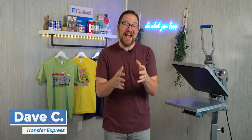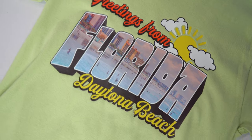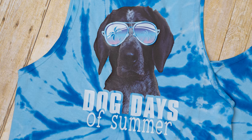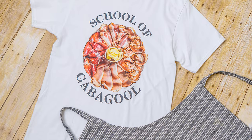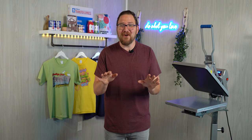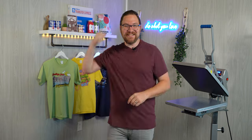Hey friends, Dave here with Transfer Express, and today I want to show you the absolute easiest way to put a photo on any shirt. Seriously, it's simple, easy, and by far the most cost-effective method for a quality result. Forget about sublimation being limited to just polyester shirts, or any crazy at-home printing, cutting, masking, and weeding. You don't need direct to garment or any of those expensive supplies — just a heat press. Are you ready? Let's get to it.